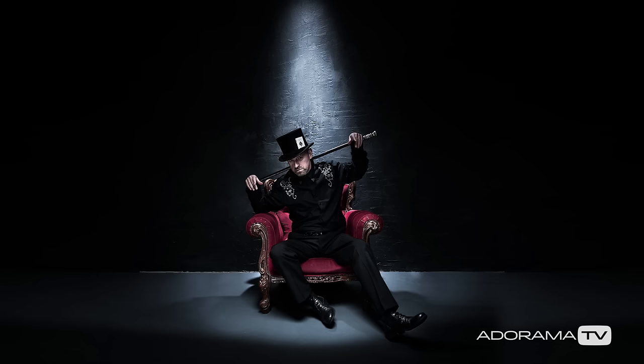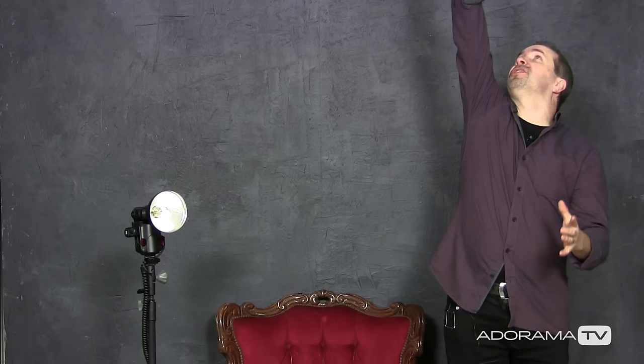In this video I create dramatic overhead lighting in a small home studio. I'm Gavin Hoey and you're watching AdoramaTV, brought to you by Adorama, the camera store that's got everything for us photographers. Today you join me in my small home studio where I'm going to be doing a dramatic overhead light shoot. We've got a fantastic model and we're going to have a brilliant beam of light coming down onto him, except I'm in a small studio space and that means there's going to be some compromises.